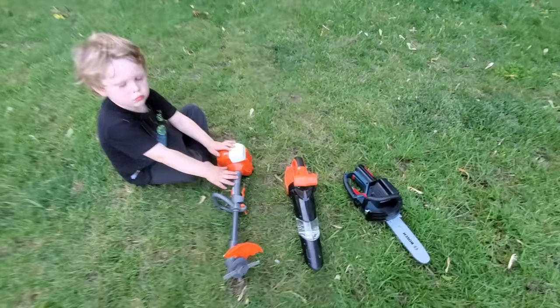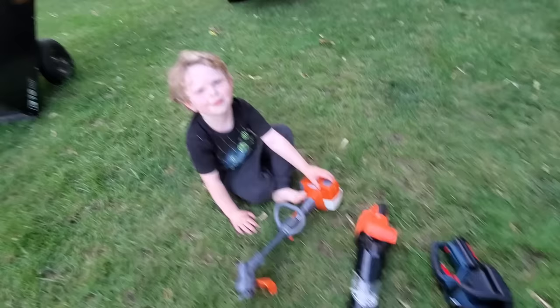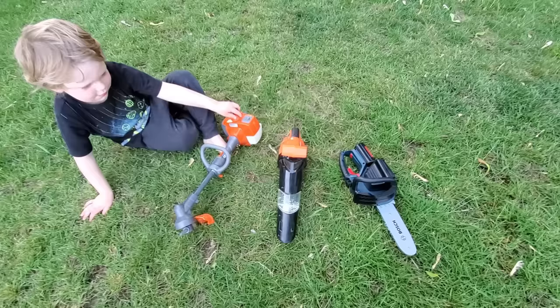What machine is this one? A weed whacker. Okay, what machine is that one? A leaf blower. And what is that? A saw. So you're going to show us how to use all these awesome machines.